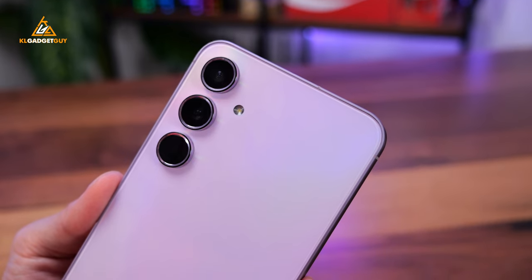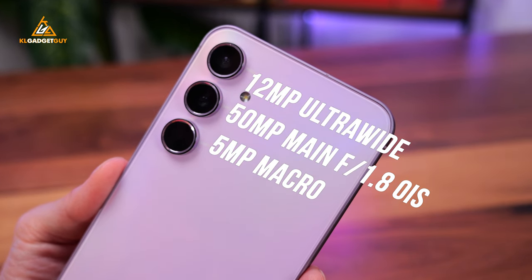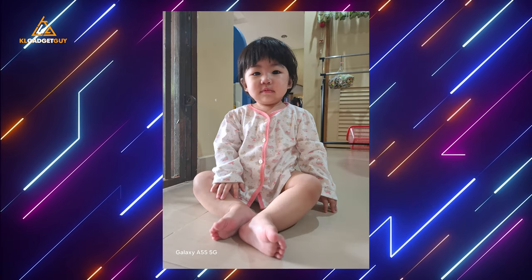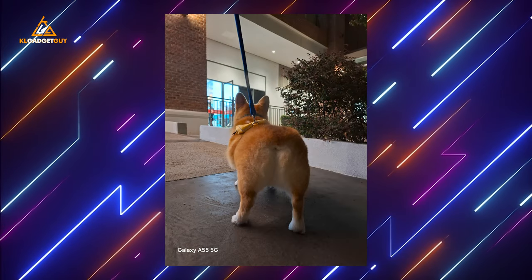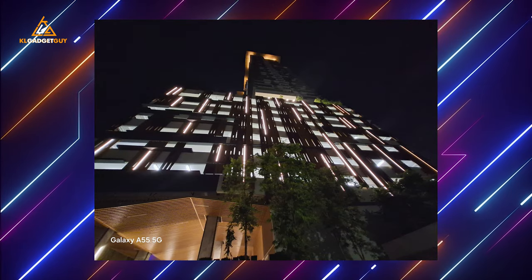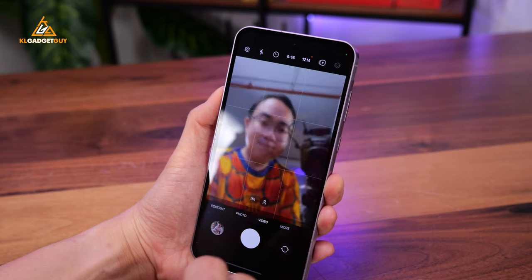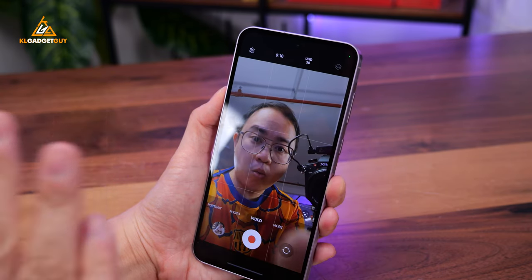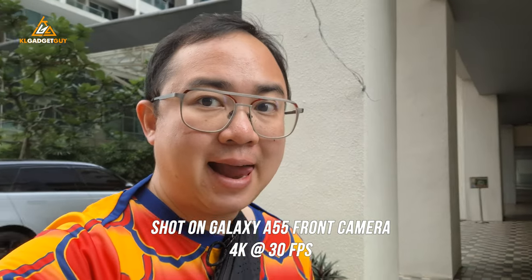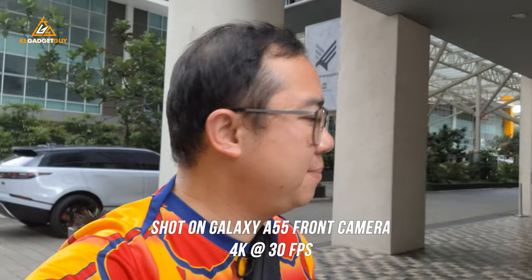The cameras on the Galaxy A55 are the exact same hardware you'll find on the Galaxy A54, which I find to be serviceable for mid-range phone standards. Samsung claims the improved ISP on the new processor enables better low-light photos, which I don't doubt — it probably has better dynamic range and noise processing than before — but it isn't going to be a huge difference compared to the Galaxy A54. What I am happy about is that the front 32-megapixel camera can now take 4K videos at 30fps, which makes this a great phone for vlogging if you shoot in 4K.